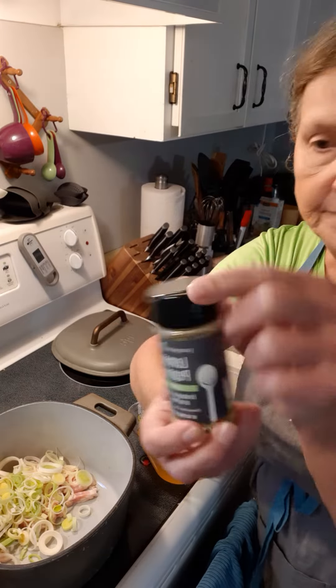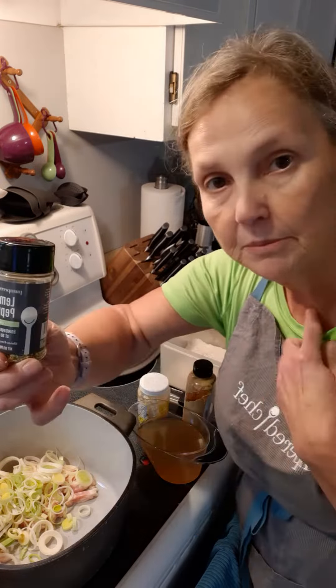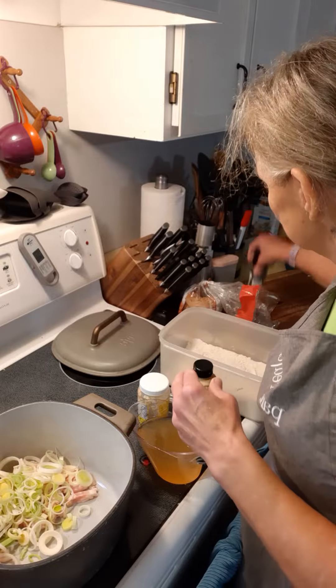Hi everybody. Welcome to Terry's Kitchen with Pampered Chef. We're moving on to the braised chicken. You see I have my Dutch oven already prepared — it just came out of the oven so it's going to be nice and hot.